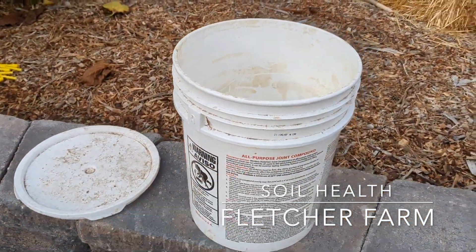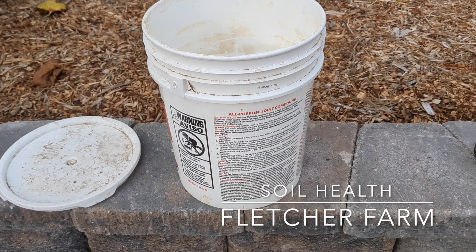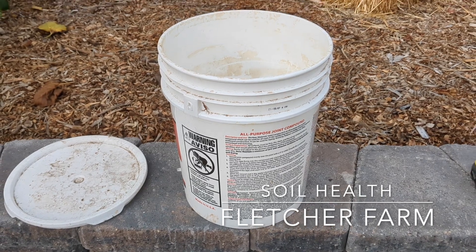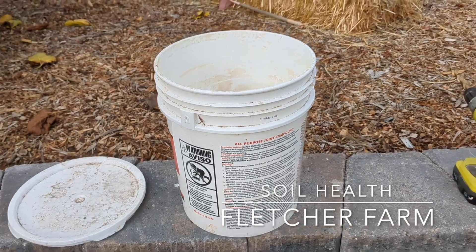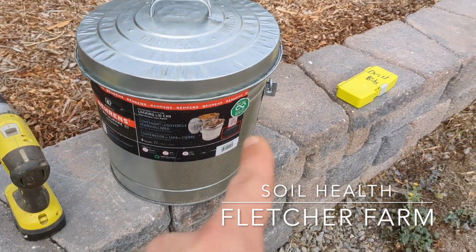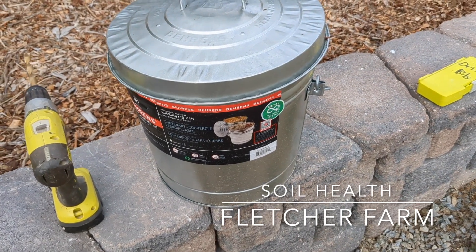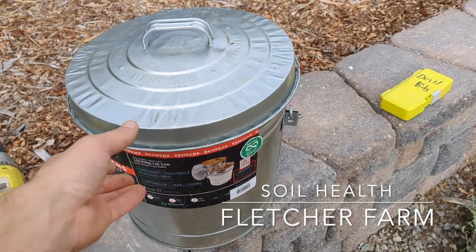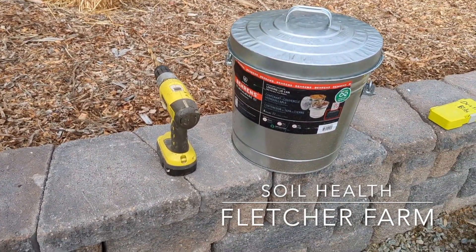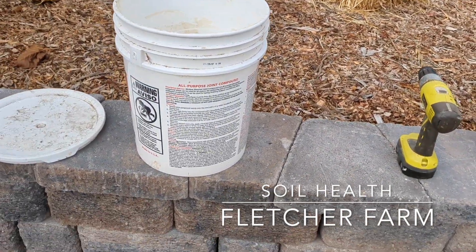I have all the necessary pieces — my lid and my bucket, mostly cleaned out. I really don't like the idea of using plastic but I'm going to give it a try. Metal buckets are about $20–25 each and I have a lot of orchard space, so I'm doing it on the cheap to start and I want to see how long it lasts. I have been collecting food scraps in this six-gallon bucket and it's loaded with greens. I'm going to put some holes in the lid, bottom, and sides of the bucket to allow liquids to leach into the soil and invite critters in for a snack.